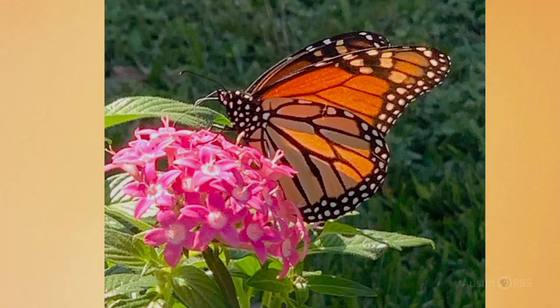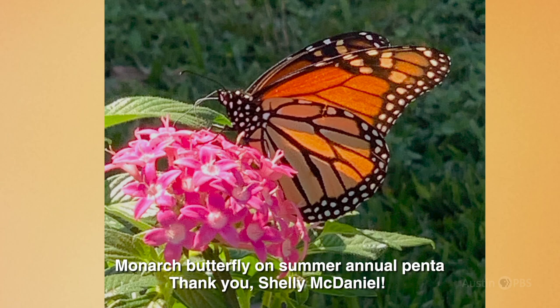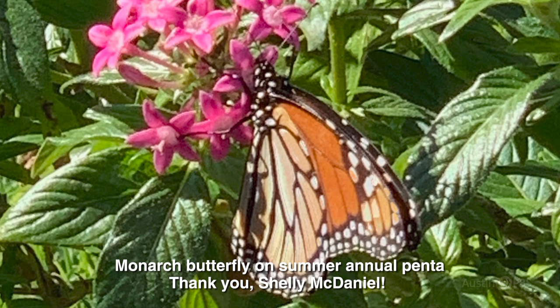And as we all know, we can get summer, fall, spring, and winter all within 48 hours. Even in early November, monarchs were showing up on Shelley McDaniel's pentas in Houston. Pentas can't take hard freezes, but are great butterfly-beloved perennials in warmer zones and as summertime annuals in Zone A or colder regions.